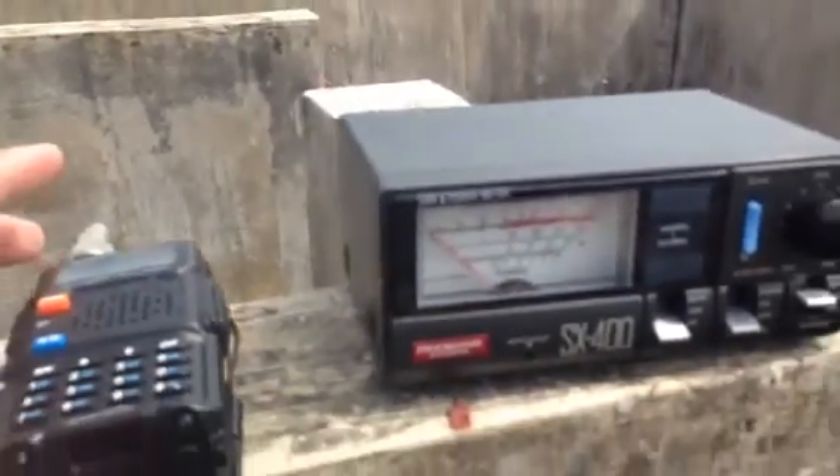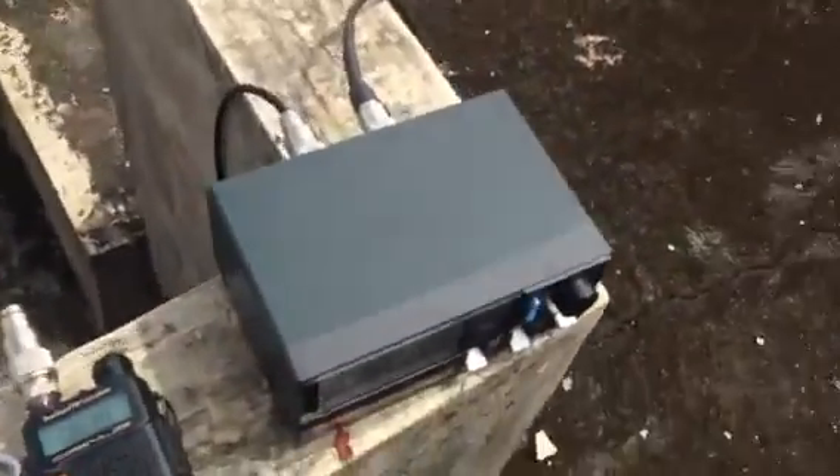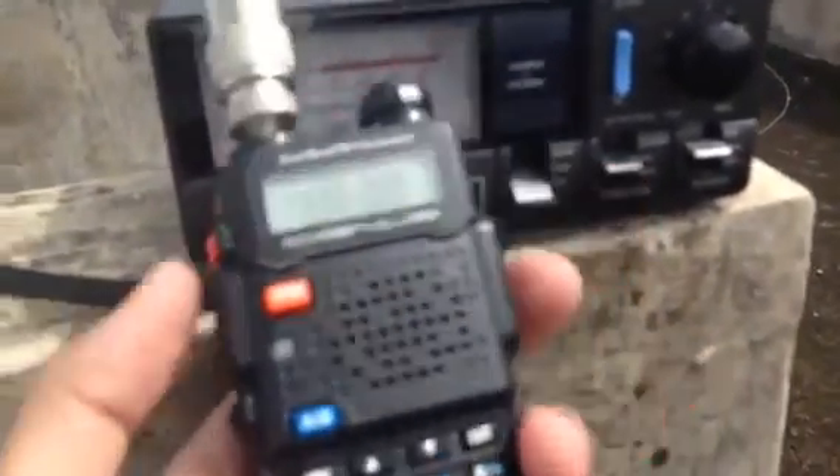Usually I attach an RF choke to see if the SWR response changes. The reading was 2.5 with the RF choke connected. Now we have connected the RF choke on the SWR side connected to the radio — let's check for full deflection and recalibrate the SWR meter until we get full deflection.